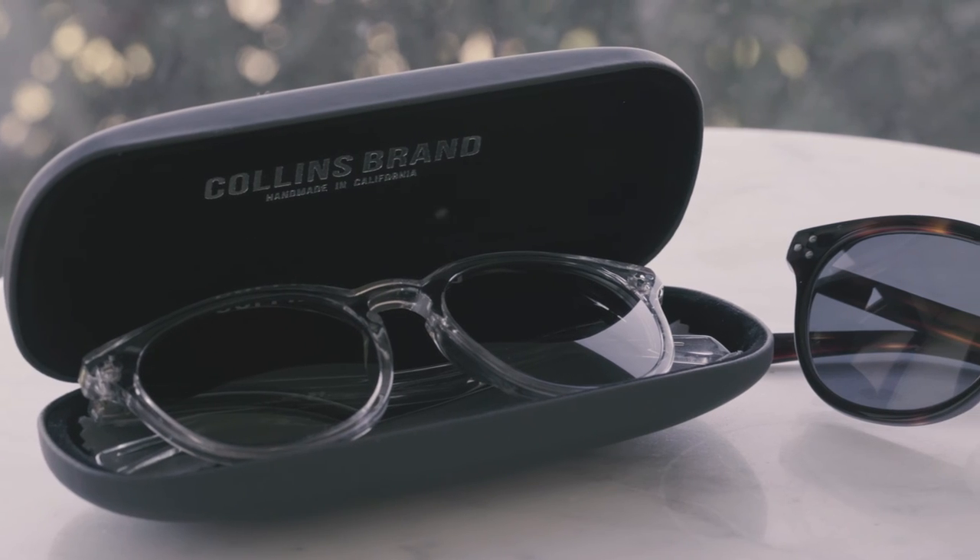All in all, a huge amount of work goes into each pair of glasses or sunglasses. We could charge over $400 for each pair, but our Kickstarter price is just $195, which I think is pretty fair. Please help me get this business off the ground by pledging for a beautiful pair of handmade glasses or sunglasses, which will protect your eyes.